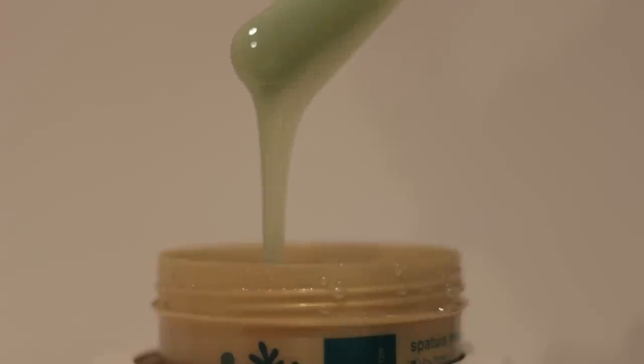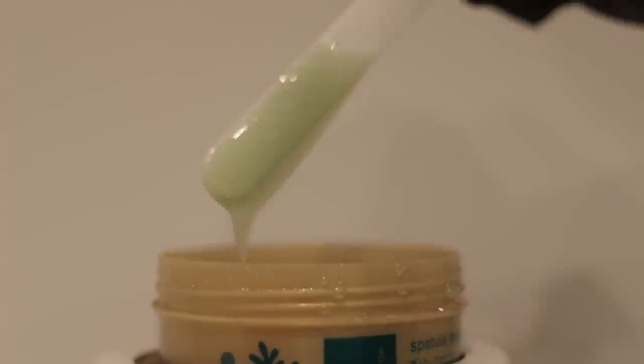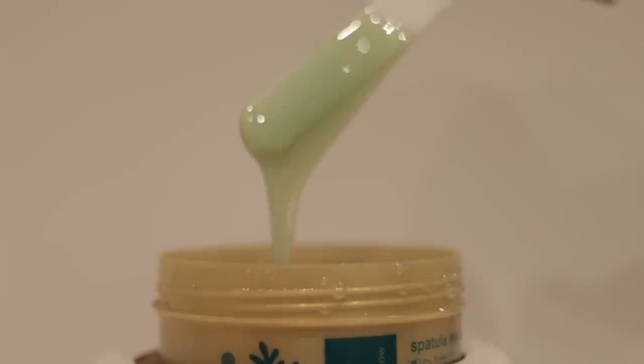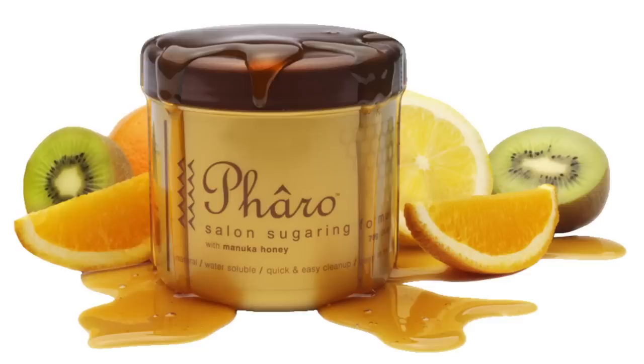This is strip sugar — not ball method, which some people do perform, but strip sugar. The sugar looks very runny in the pot with a very fluid consistency and is applied to the skin with a spatula. One of the leading commercial manufacturers of sugar gel is Faro, a New Zealand brand. They make it out of all natural ingredients: kiwifruit extract, lemon, water, sugar, mica, and manuka honey. Their newest product also has marine extract in it.